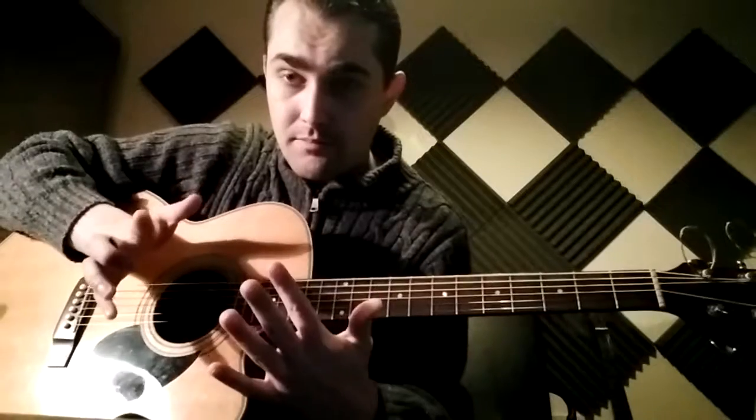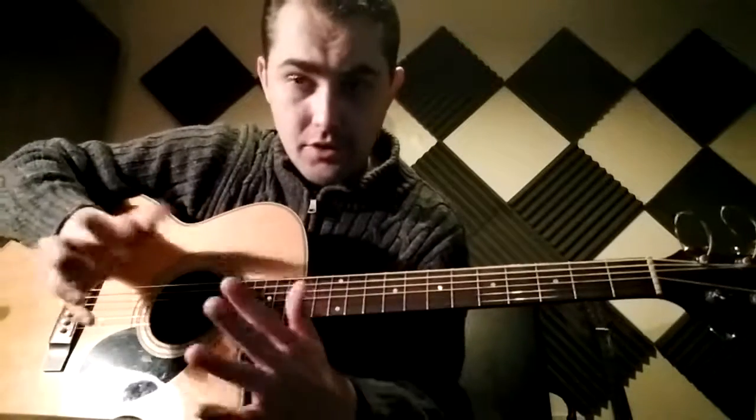Hi Ross, so Seven Nation Army. We've got basically three different bits on this: we've got the main riff where we're just playing single notes at a time, we've got those two power chords on the third fret and then the fifth fret — that's the bit that goes in between the other two sections. Then you have the big bit, which is the riff but in power chords.